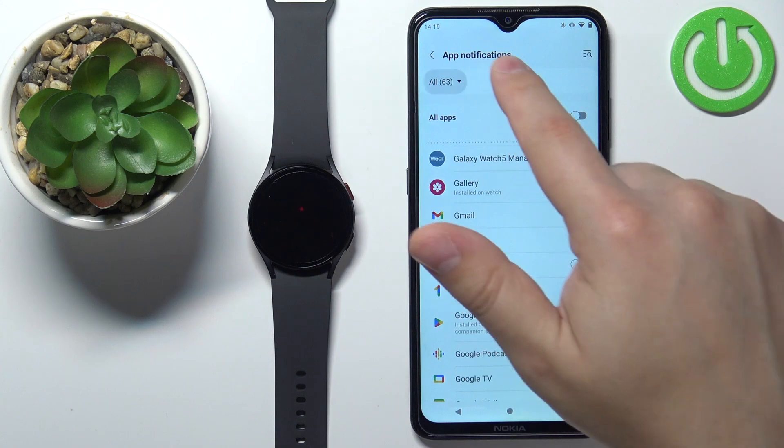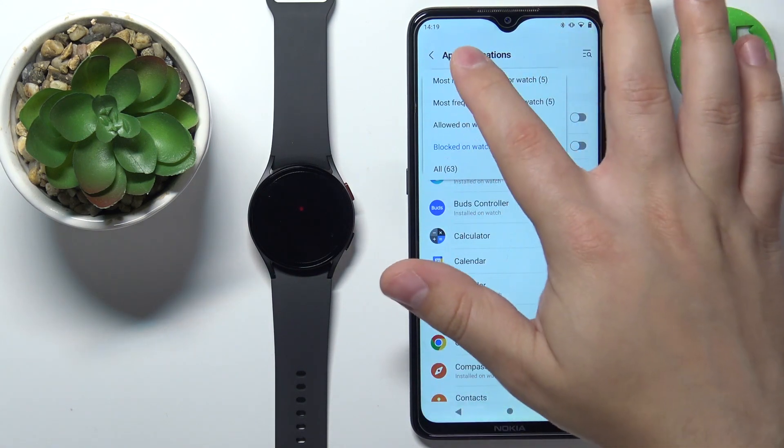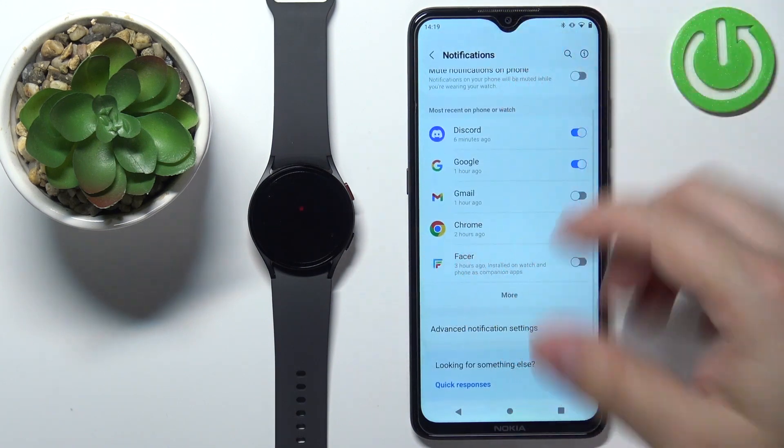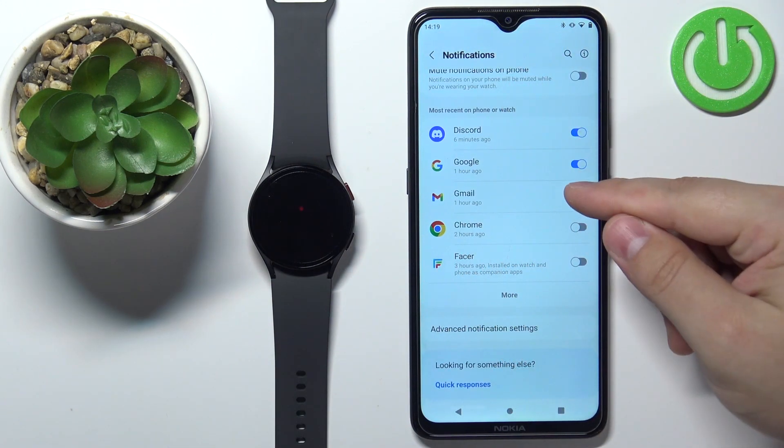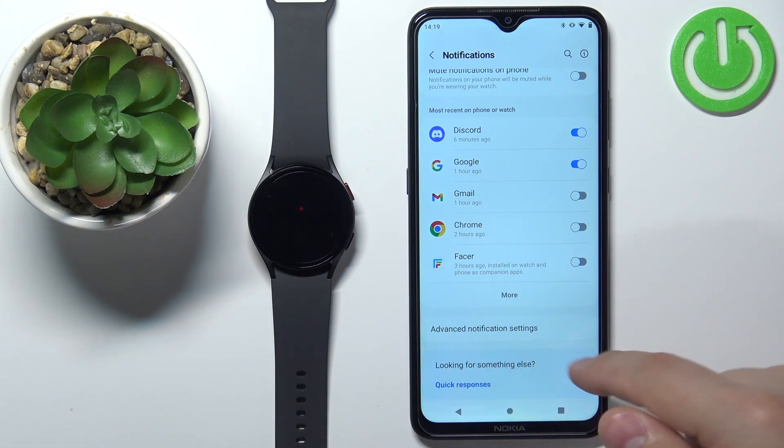You can select the blocked-on-watch list to enable those apps and so on. Find the apps you want to receive notifications from on your watch and enable the notifications for them. And once you're done, you can also tap on Advanced Notification Settings.